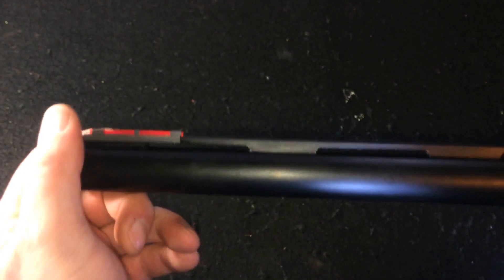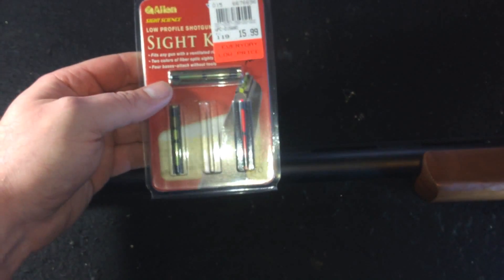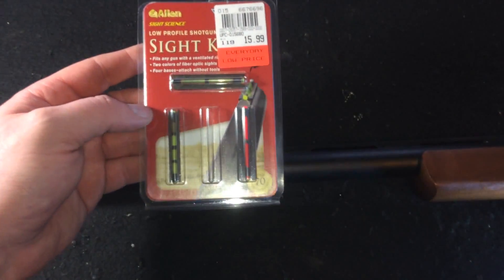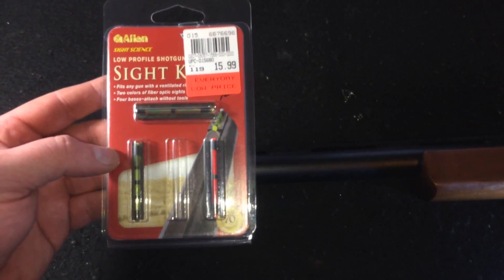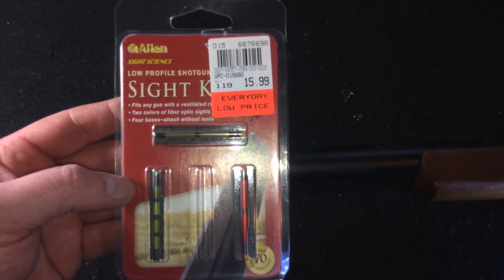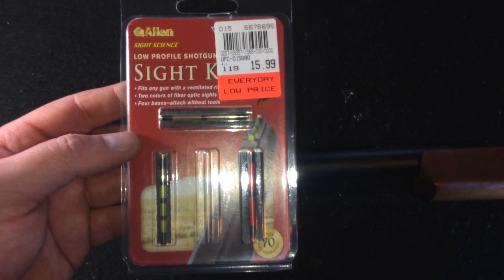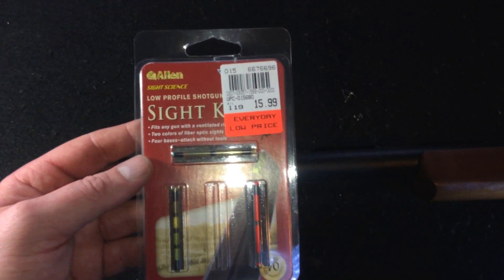Now I have a front sight with a red light bar that should pick up really well. One of the cool things is I now have extra light bars and extra mounts for future projects. 15 bucks and I got four of them — that's a really good deal. The Allen brand makes the same products as other companies, three to four dollars cheaper sometimes. Allen has been a really good friend of mine on this project.